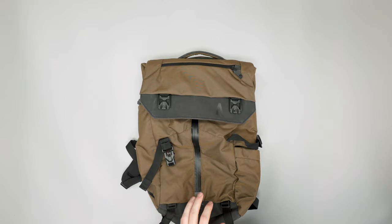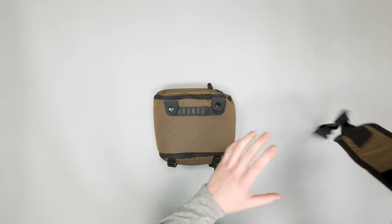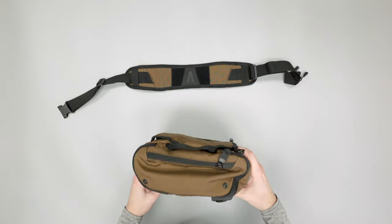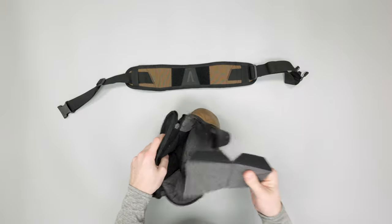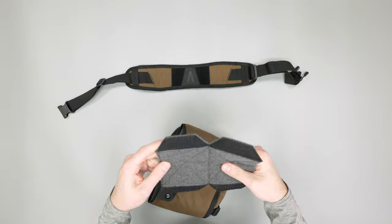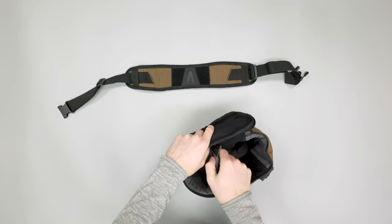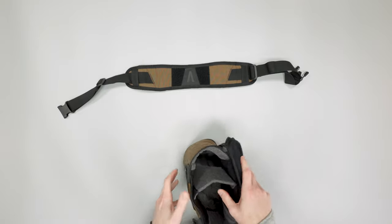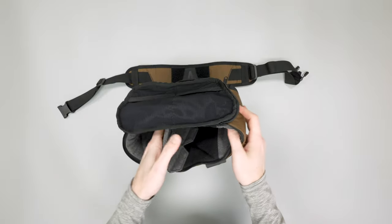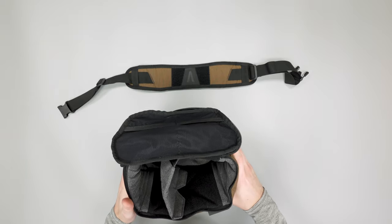Let's bring the camera cube back into the mix and talk about it on its own for a minute. It can attach to the bag in a couple of different ways, or you can carry it separately, which is a nice touch. Opening it up, it has a nice velcro divider so you can set it up however you need. We've mostly used it as a straight up-and-down halfway divider. We would have liked to see maybe one more divider in here just to get more granular with organization, since it's kind of a big space for just one little divider.